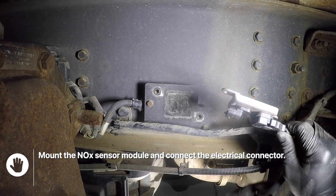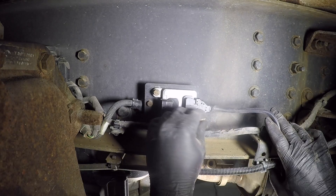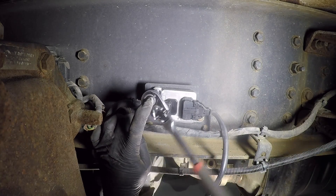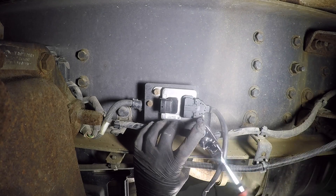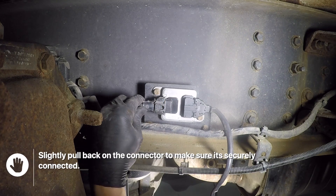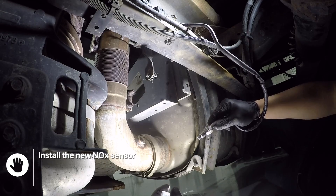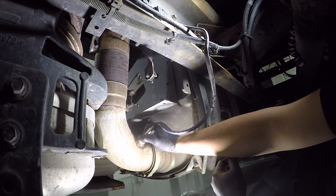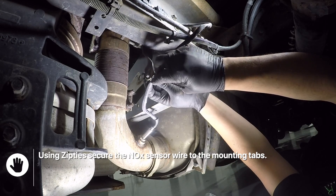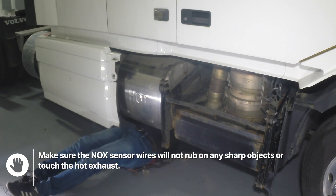Mount the knock sensor module and connect the electrical connector. Install the new knock sensor into the DPF filter and tighten it. Install the new knock sensor module and tighten it. Using zip ties, secure the knock sensor wire to the mounting tabs. Make sure the knock sensor will not rub on any sharp objects or touch the hot exhaust.